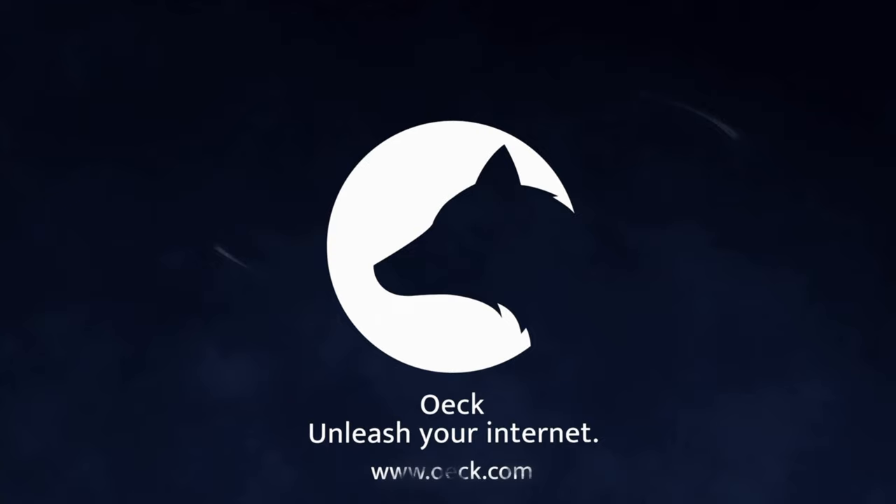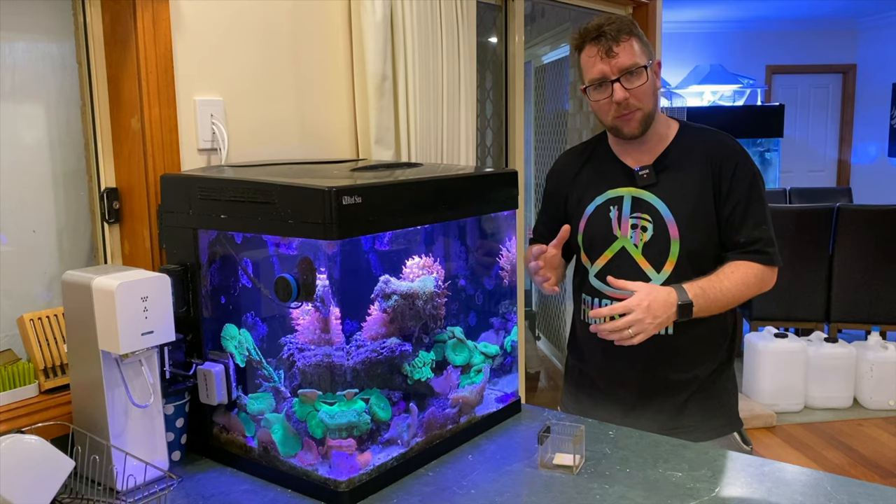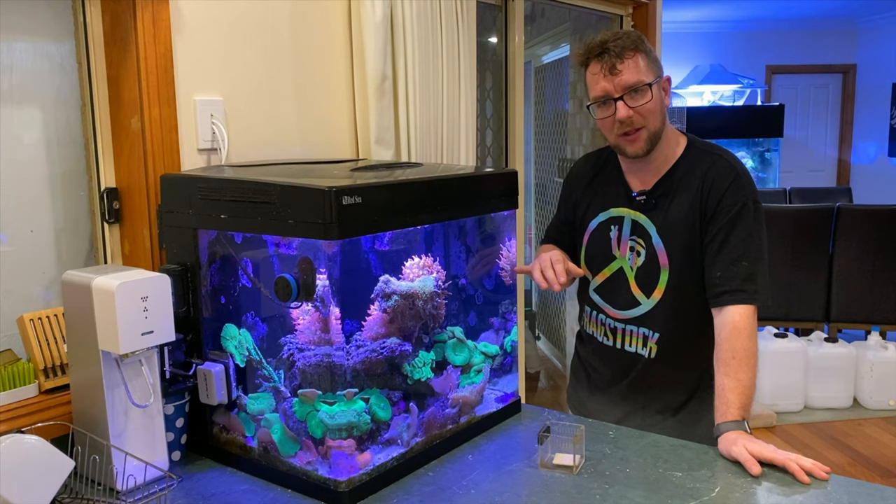It's no secret that this Red Sea Max tank here is my frosted rose bubble tip farm. I do what I can to naturally propagate these anemones in here as much as possible. I've promised to make one of these NEMs available because we're doing a bit of a trade, so I want to see if I can get one out today.